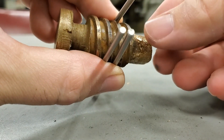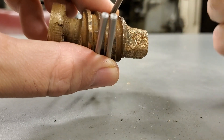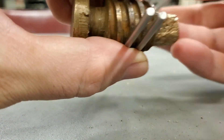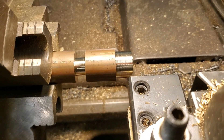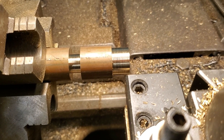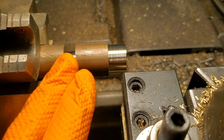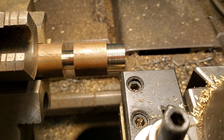Since this is a double-start thread I'm going to have to cut one thread at a time, so I have to cut one in its entirety before I move on to the next one. That's why it's really important to get the measurements beforehand. The thread I'm cutting has a pitch of a quarter inch, so it looks like four threads per inch. Since it's double-start though, I have to have the machine set at two threads per inch, and I'll have to cut the first thread in its entirety and then cut the second thread after I'm finished with that one.